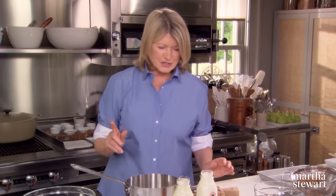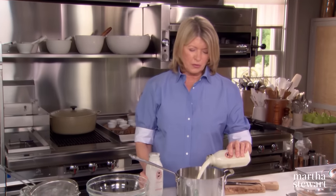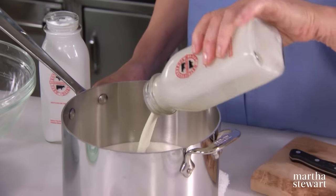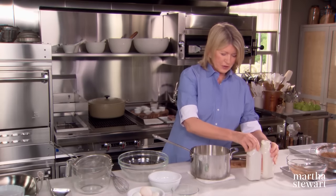Now for the custard: four cups of heavy cream. I'm using an organically prepared cream — this is from Ronnie Brook Farm. It's just really rich and gorgeous. I'm always looking for the local dairy. So here, four cups of heavy cream.